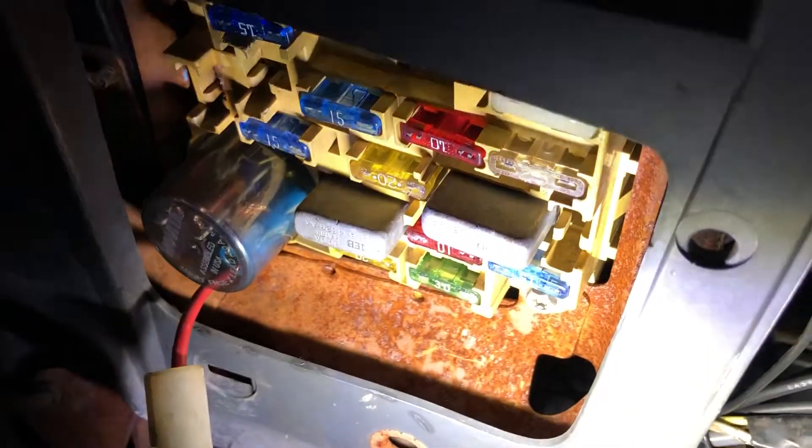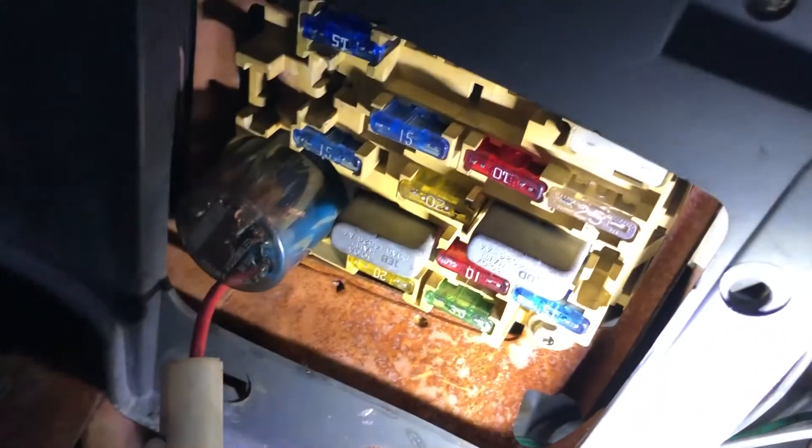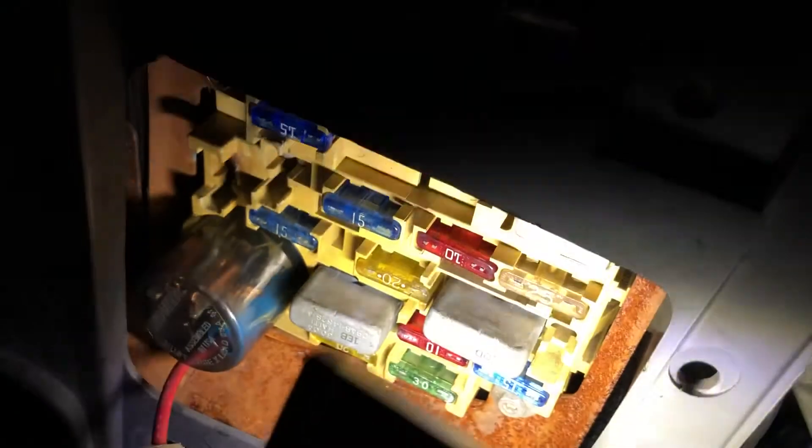The fuse feeds directly to the fan. It's usually located here at the burnt one. I bought the truck like this and I'm trying to get it back together. There's a 30 amp fuse that goes here, and it's only hot when it's on run — you have to turn the key on — so you have 12 volts going to the fan.